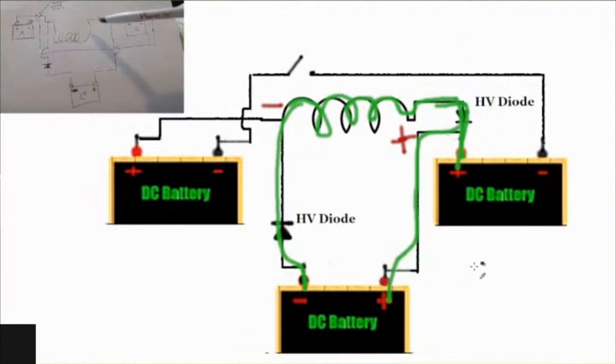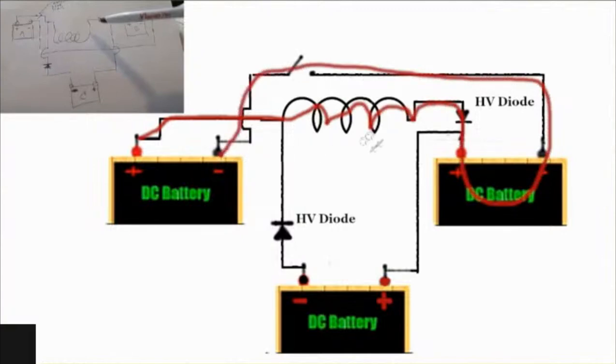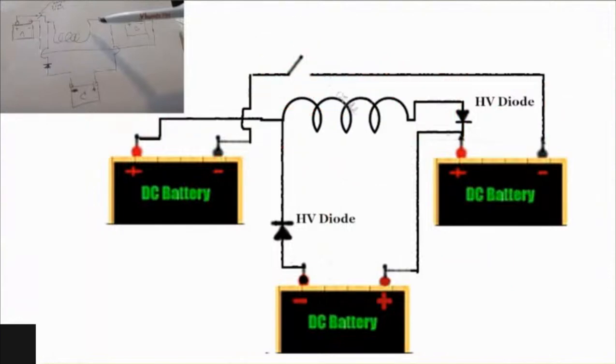What happens in the process of energizing the coil before the flyback happens is you send energy through the battery — kind of like the force charge system from Bedini. You send energy through the coil, through the battery, back to its negative in order to charge the coil. When you do that, you send energy through the battery also, therefore you're kind of force charging the battery in the process of charging the coil at the same time. Then when you disconnect that charge and the switch opens up, the flyback happens again.